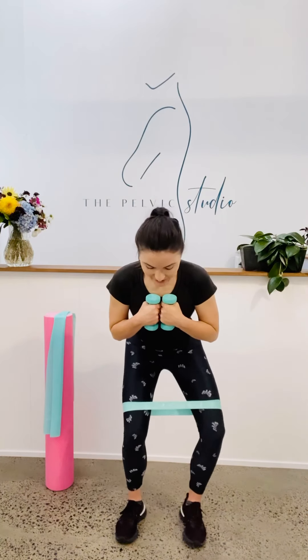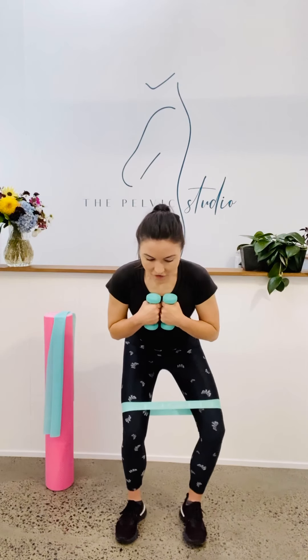Last one. We've got 10, 9, 8, 7, 6, 5, 4, 3, 2, 1. Come up to the top. Have a little breather.